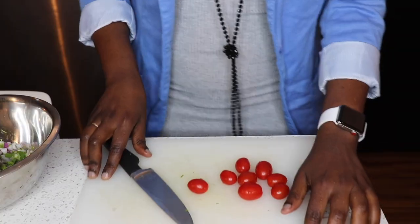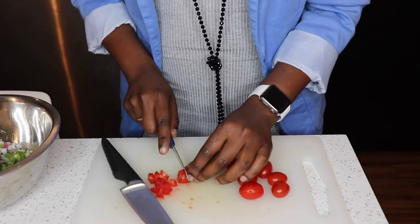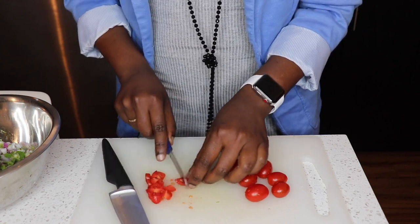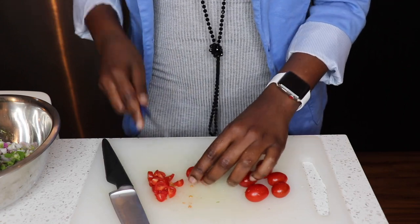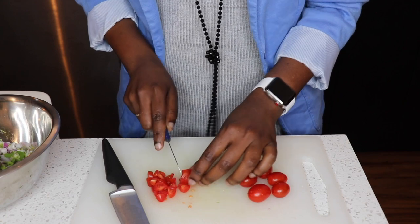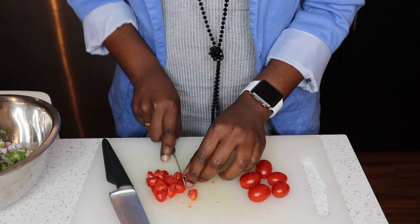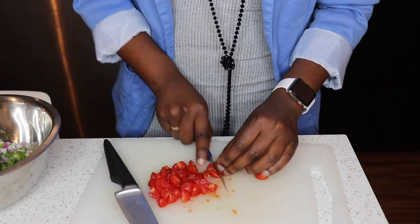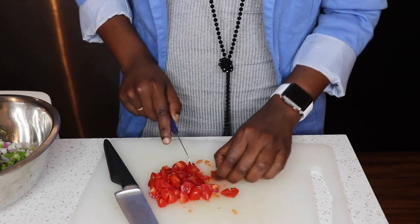Now let's cut our cherry tomatoes. I was watching a cook the other day and she said she doesn't like tomatoes in her guacamole because they can be messy and have a lot of water. Fair enough, but I love tomatoes and I'm always going to use them. My guacamole with no tomatoes would look sad — this red makes all the difference, and so does the taste.